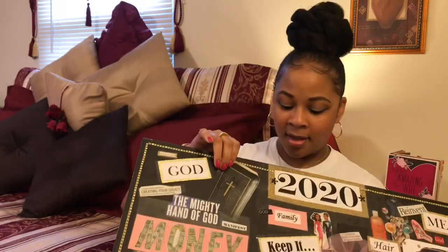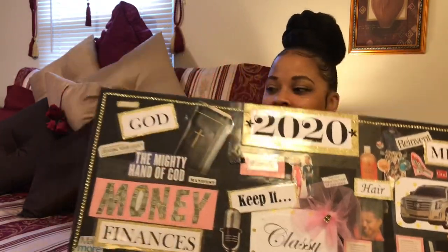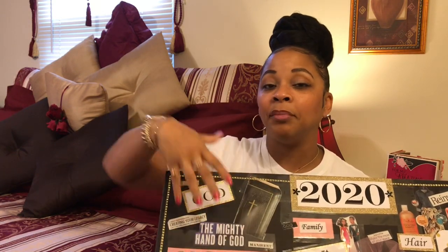And here I also have 'Keep it classy.' I'll say what inspired me to put this right in the center center, because I want to keep everything classy. That's just how I want to do things.